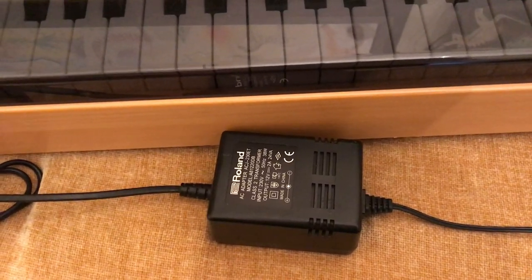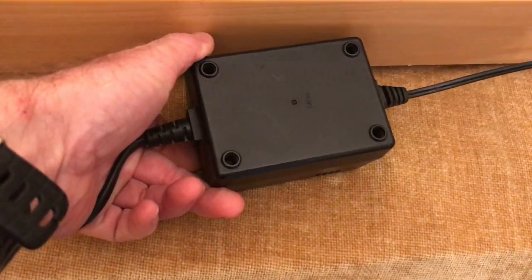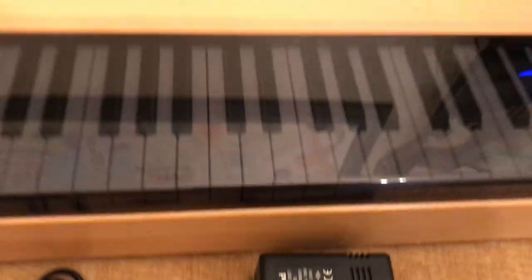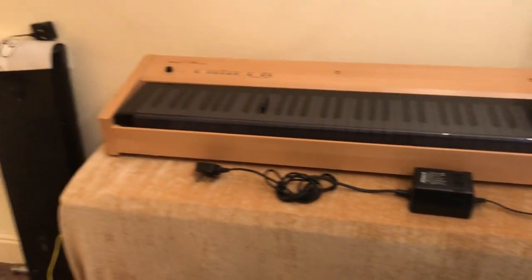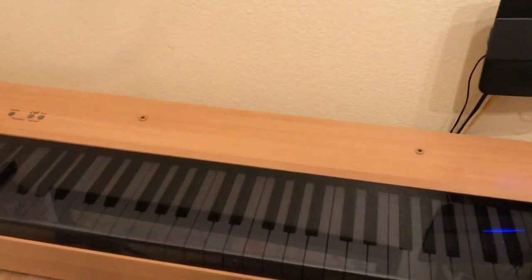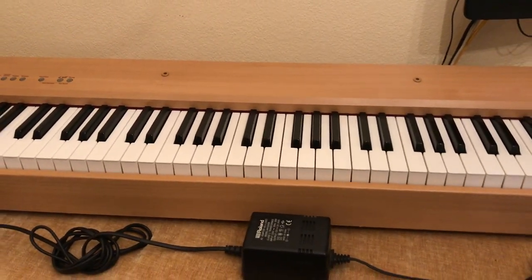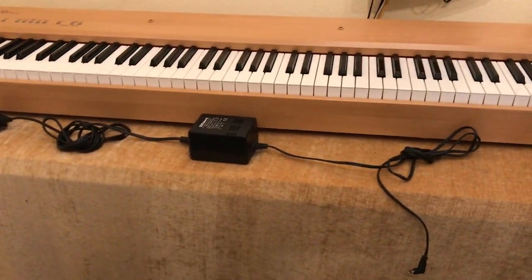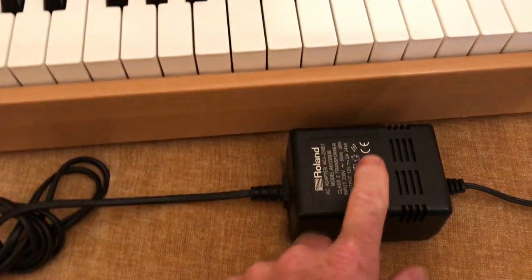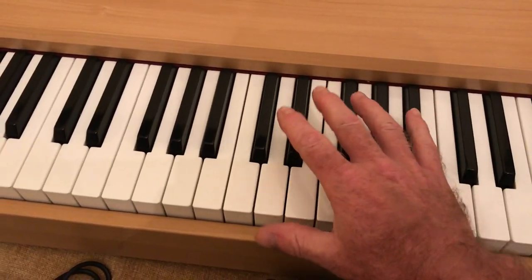While we're going through the damaged areas, I might as well show you the power supply — that's not damaged. It's a genuine Roland one, and the keyboard also comes with this smoked cover that covers the keys, just to stop dust getting down between the keys. So there are no other accessories other than the power supply and that key cover.